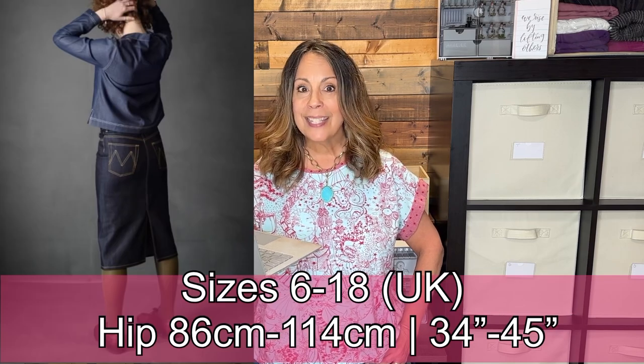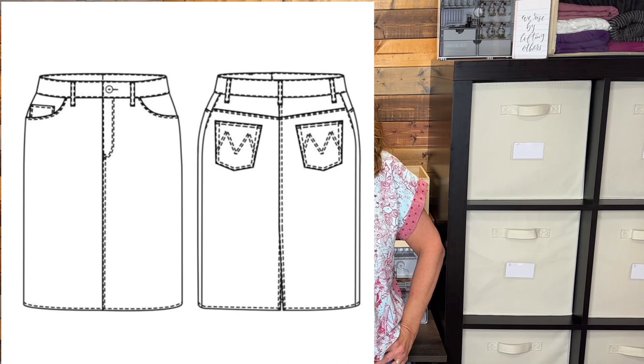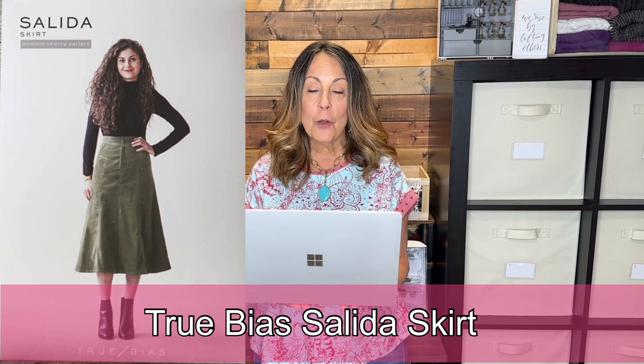The Merchant and Mills Clementine Skirt is a slim-fitting jean skirt with a back slit, shaped waistband, back yoke, and front and back pockets. The seams are top stitched rather than traditional flat-felled seams.